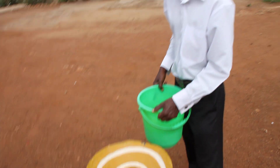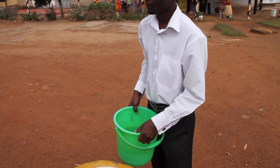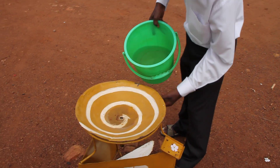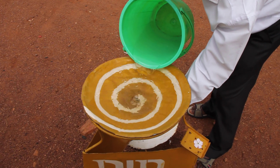This is the northern hemisphere, and this is the southern hemisphere. We are doing what you call a geographical water experiment.